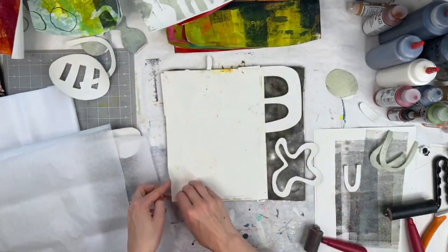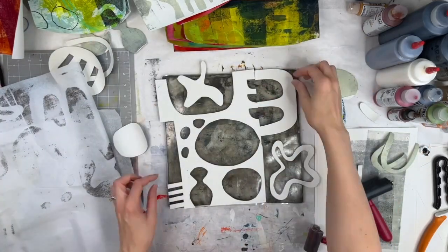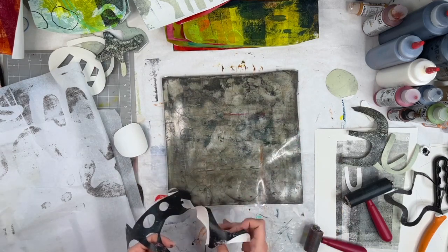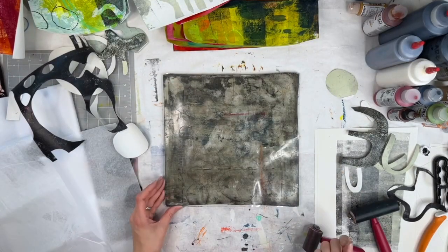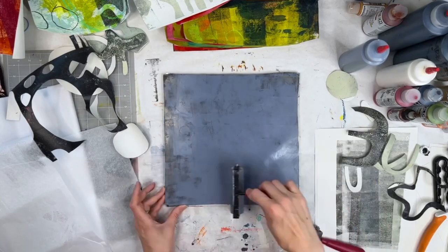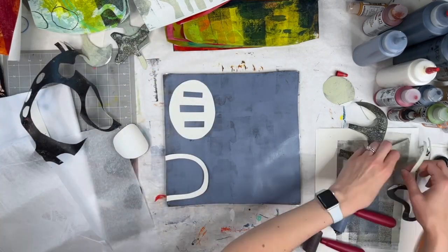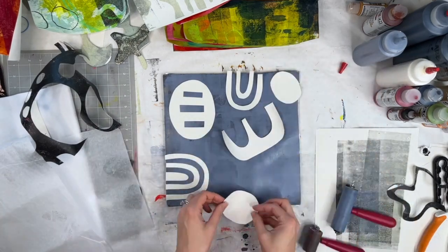Those are using the scrap paper that I painted in the last video, and some tissue paper. If you wait too long to put the paper and stencils down, the paint will dry on the jelly plate. You just need to put another layer of paint down, press hard, and then it should all come up. That's when you get really interesting textures and patterns.